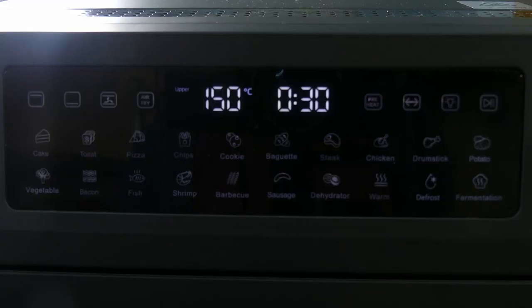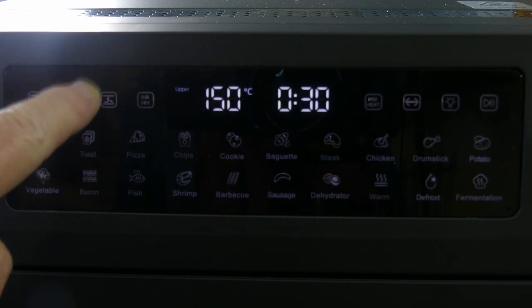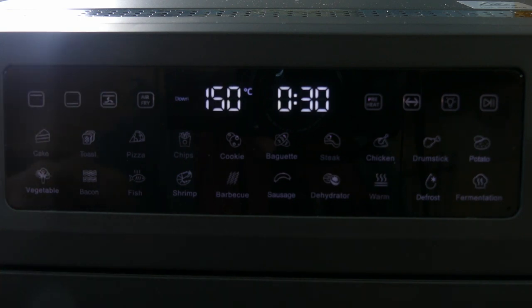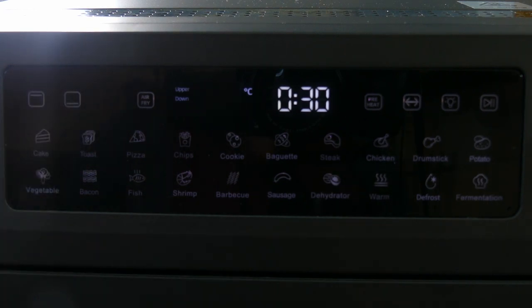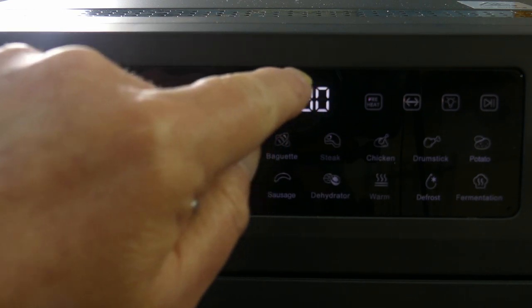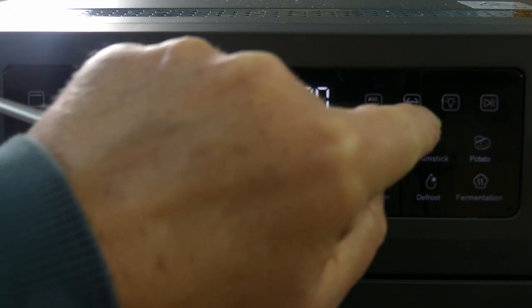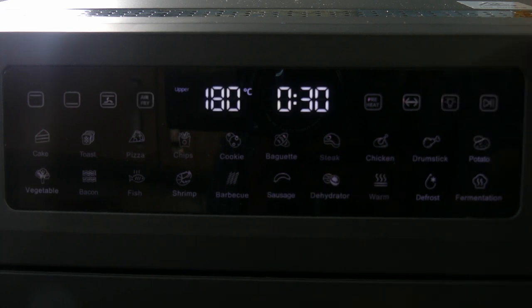Let me run through the controls. This first one is heat from the top; next is heat from those two elements on the bottom. This is heat with the fan, and this is air fry — heat from the top with the fan. This shows the temperature it's set to, and this is the time. This is preheat, this is rotisserie, this is the light on and off, and this is go/pause.